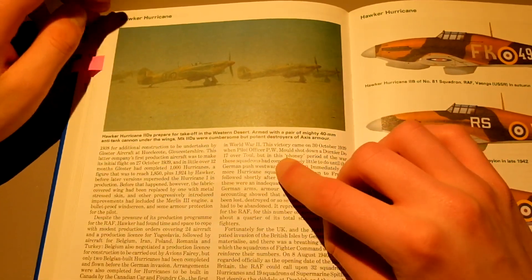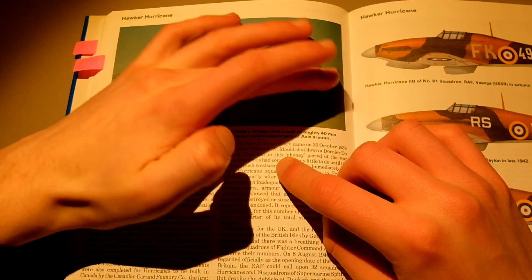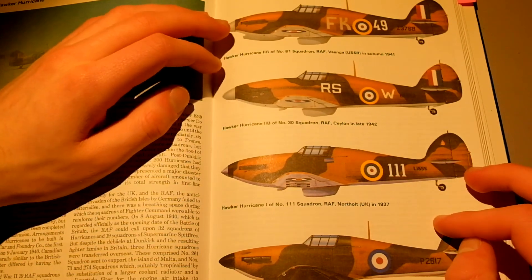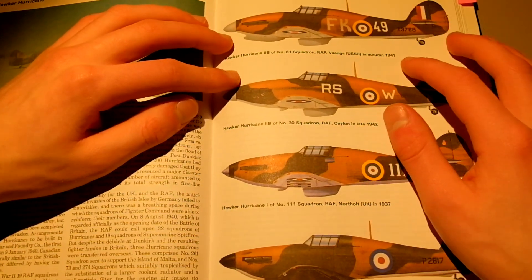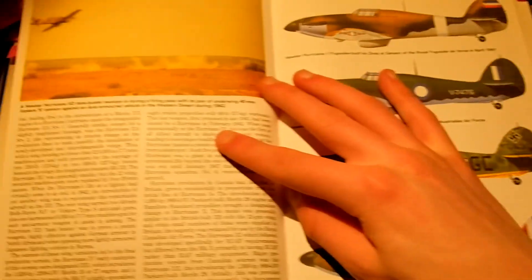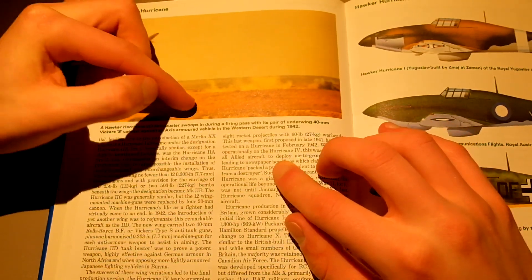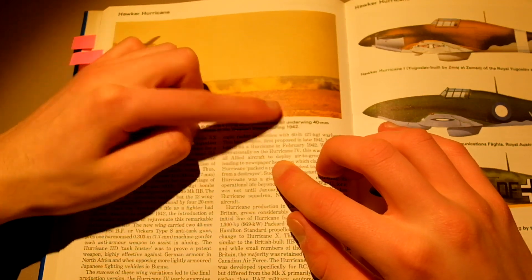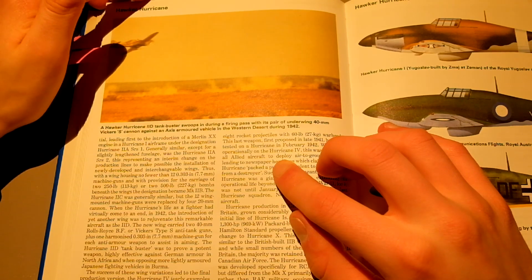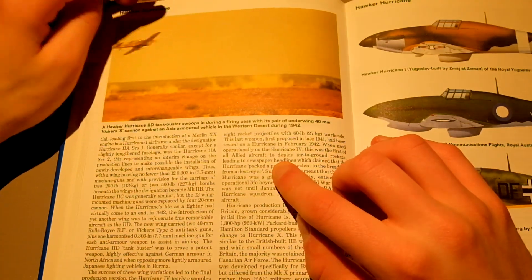Here you can see four Hawker Hurricanes in the desert. Really, really cool. There's more liveries here from different units — this one was in the USSR. And here is a bombing run — Tank Buster swoops in during a fire, passing with its pair of underwing 40mm cannon against an Axis vehicle in the Western Desert, June 1942. One amazing photo of the Hawker Hurricane in action.